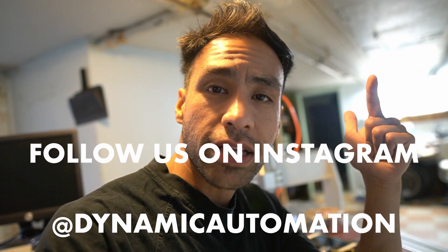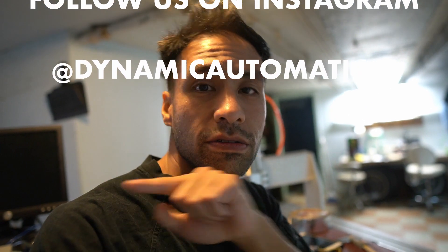Smash the likes and subscribe — we're gonna start cutting a lot more. See y'all later. Stay tuned, follow us on Instagram at Dynamic Automation. Don't forget to hit that bell. See y'all later, peace.